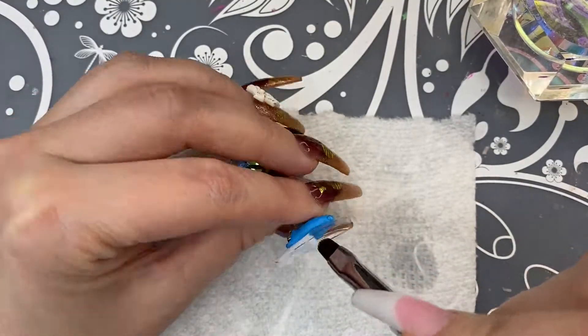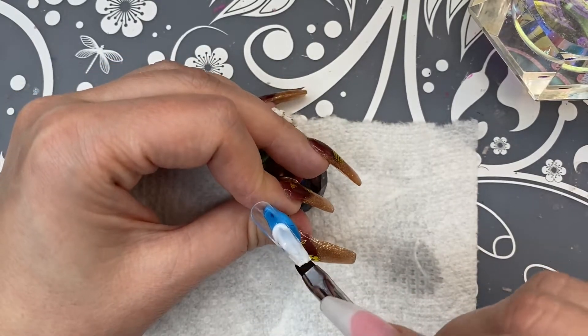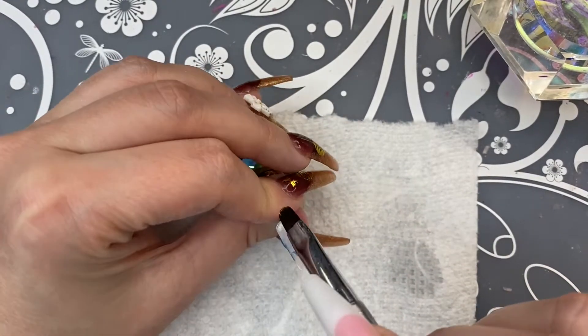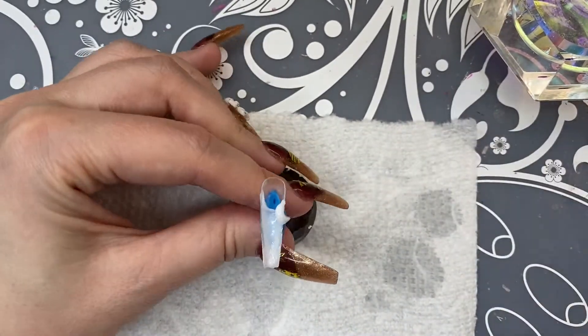Just to recap: after you apply the base coat, you're going to cure that in the lamp for 60 seconds. Then when you finish with your nail and apply it onto your finger, you're going to cure it onto your nail for another 60 seconds.